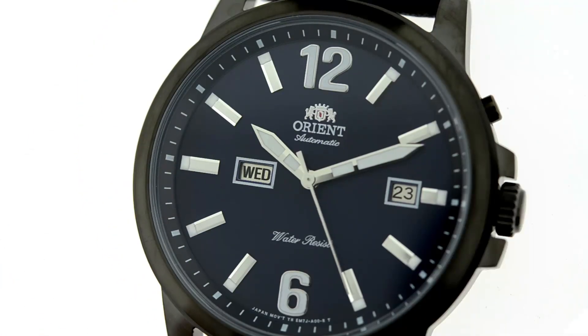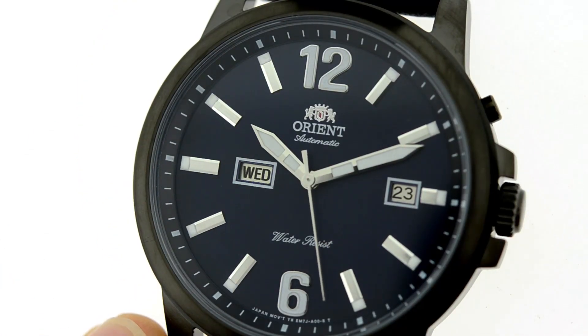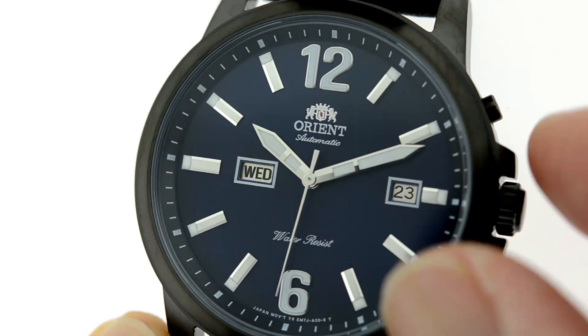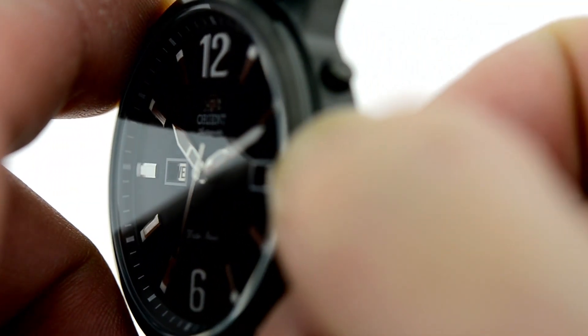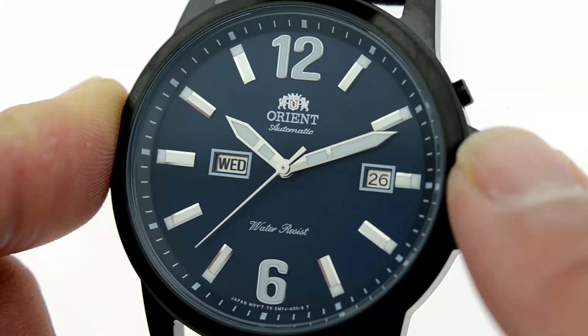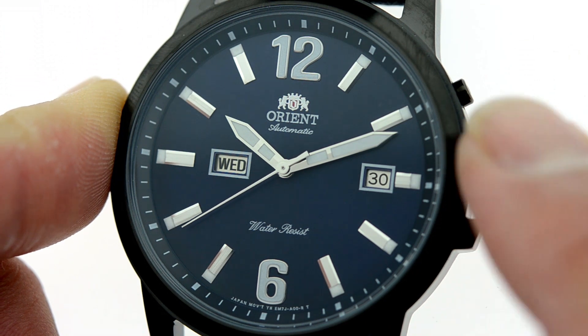What you see is the timing device, the balance wheel. Now I want to show you how to adjust the watch. I'm going to take the crown to its first position — you'll notice that in this position I can engage the date.